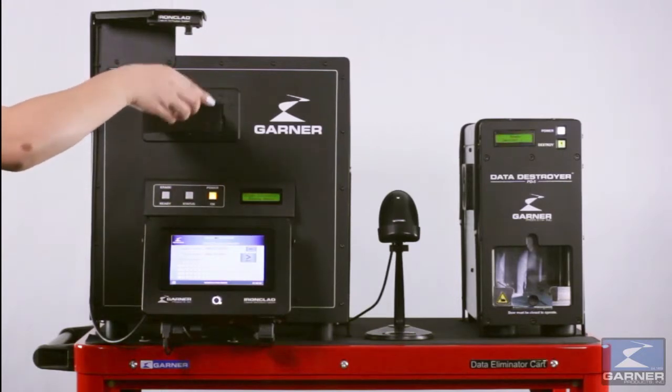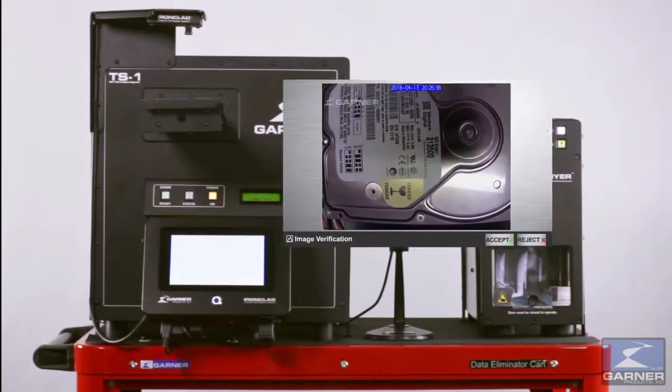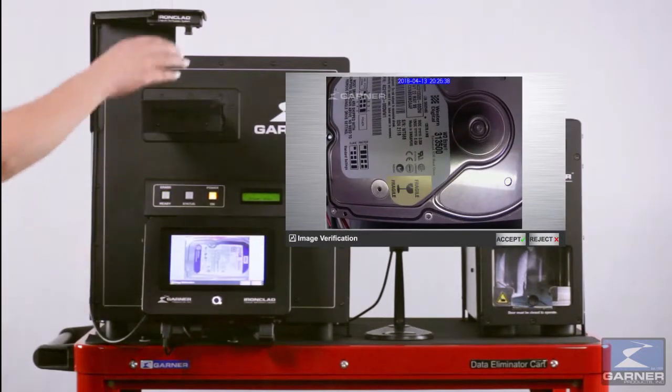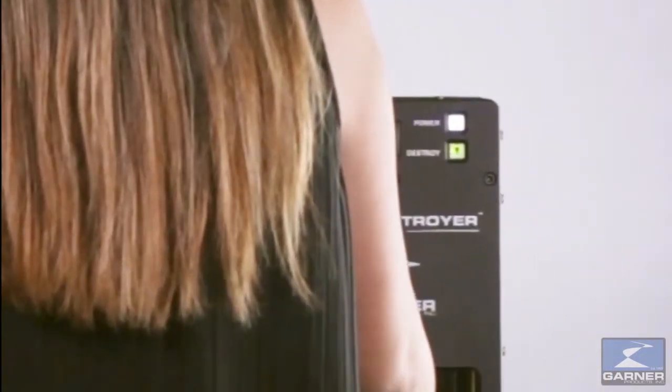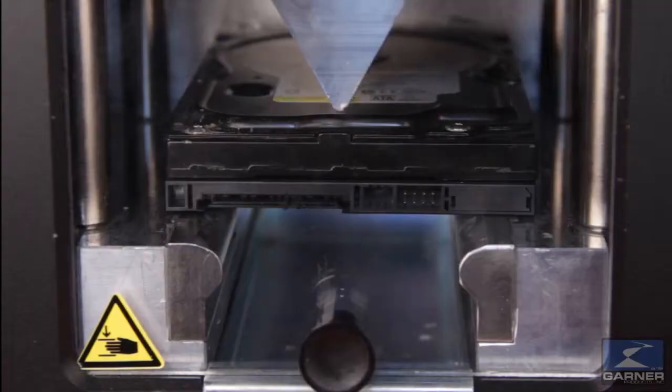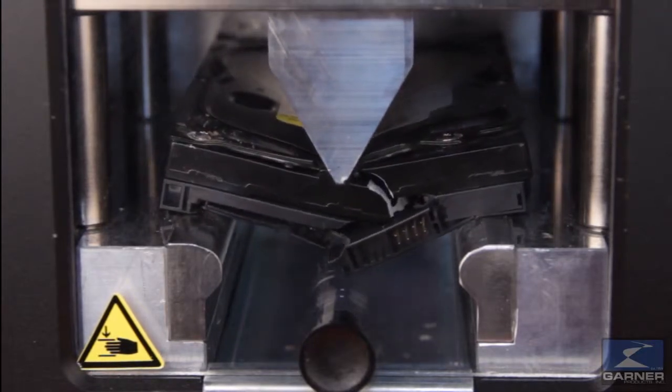When the cycle is complete, open the drawer. Ironclad automatically captures a JPEG image of the degaussed hard drive and displays it for operator approval. TS1 Ironclad with the NSA listed PD-5 for the ultimate in hard drive erasure and destruction of top secret data.